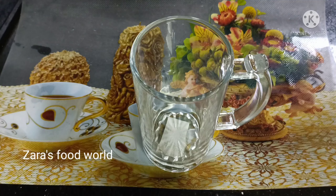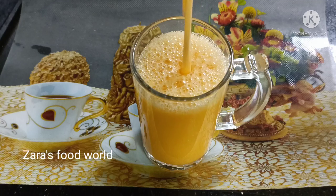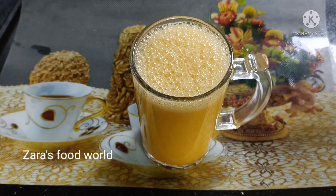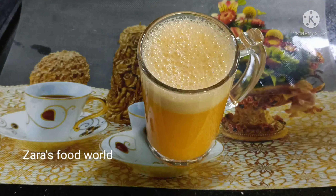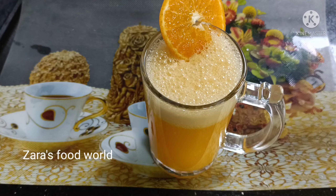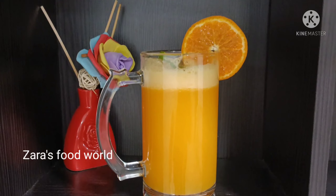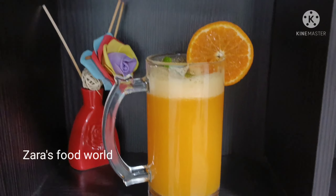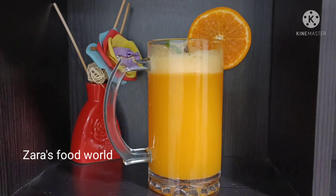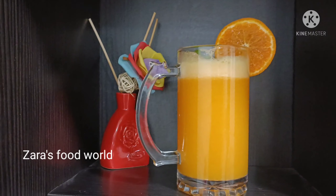We will mix it with orange juice. I took medium-sized oranges and I have two glasses of orange juice. I mixed it in a cup. We are ready for our food for 15 minutes. We will be ready for our restaurant. We are ready for our taste.